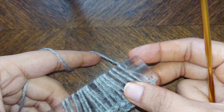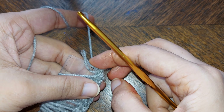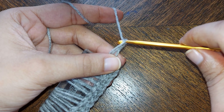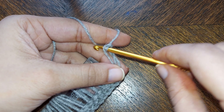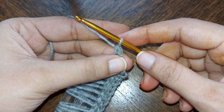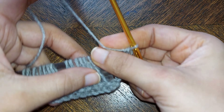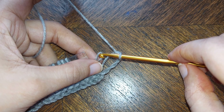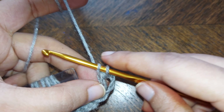Gather all the loops on the scale like this. Take the first strand out of the scale, insert your hook into the loop, pull the yarn through it, and chain one. Now in the same loop make a single crochet. Take the second strand from the scale, insert your hook into the second loop, pull the yarn through the loop, and make a single crochet.